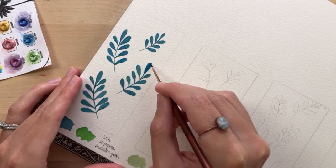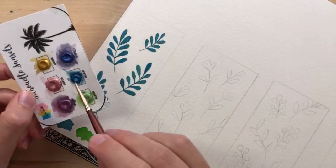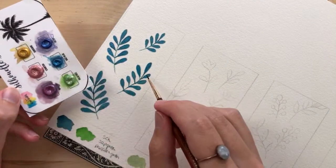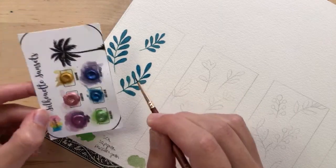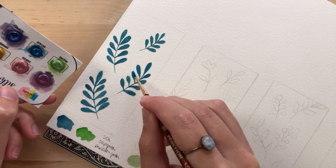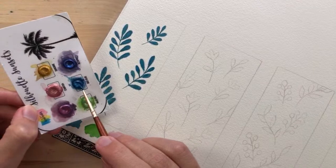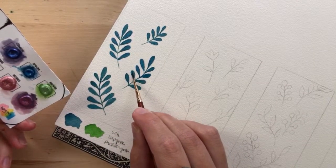Have any of you used Procreate before? I think I'm getting the hang of it — I know the basics now. So far I've only sketched and drawn things in it, I haven't actually painted in it yet. I'm kind of scared to — I guess I'm just unsure.